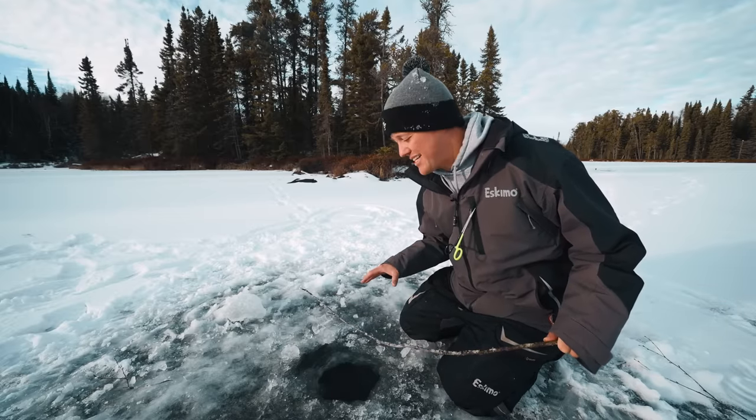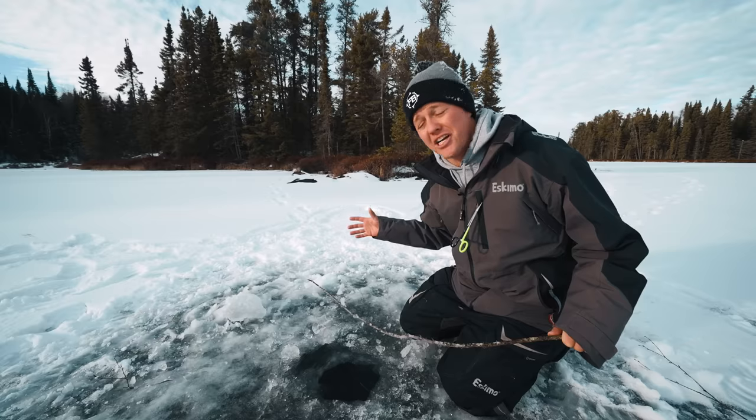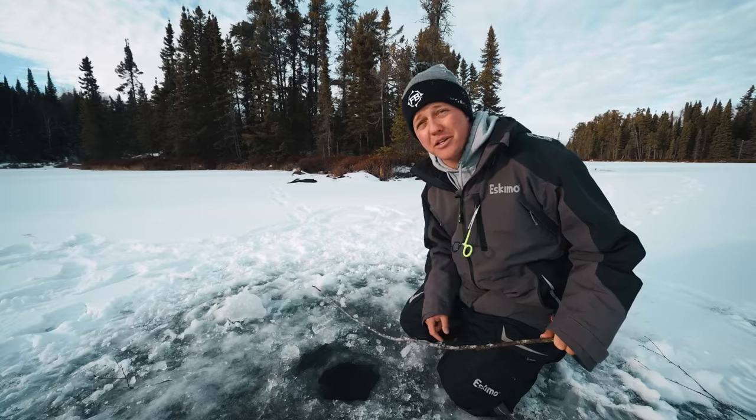Hey guys, Jay Siemens here. We're back on the ice. In today's video, we're talking about fishing on a budget, and I'll give you some gift ideas if you're looking to buy something for that outdoorsman in your family.